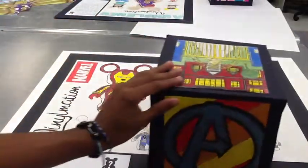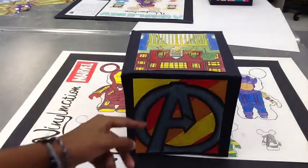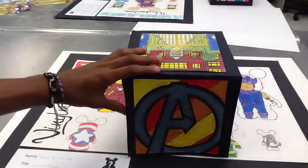On the top, I have the Avengers symbol and also the stripe pattern.